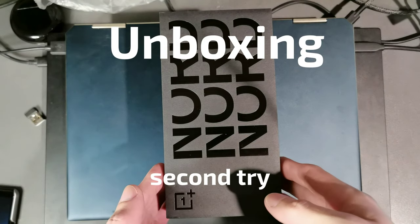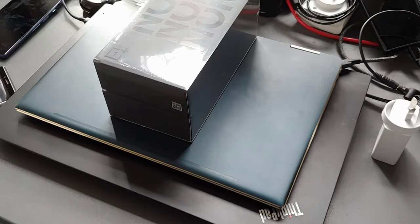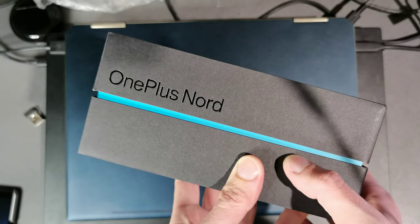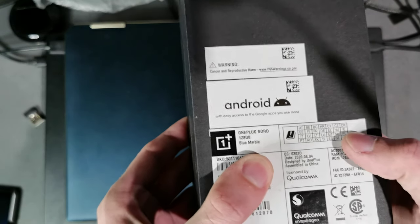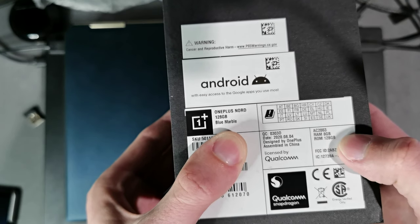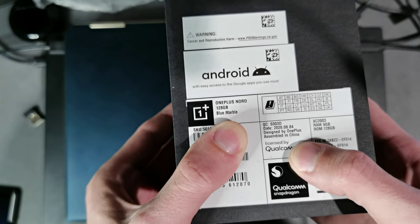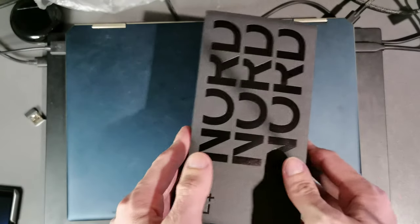Here we have the OnePlus Nord. This is the box — it looks pretty fancy with 'Nord' on the top, a OnePlus logo at the bottom, and a OnePlus Nord logo here. You can see shining through the color of the device. On the back there's more information: OnePlus Nord, 128 gigabytes, Blue Marble version, 8 gigabytes of RAM, Qualcomm Snapdragon 765G. Let's unpack it.